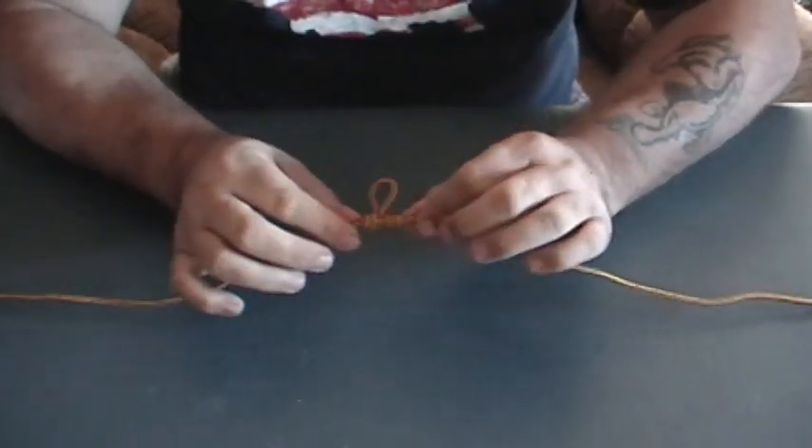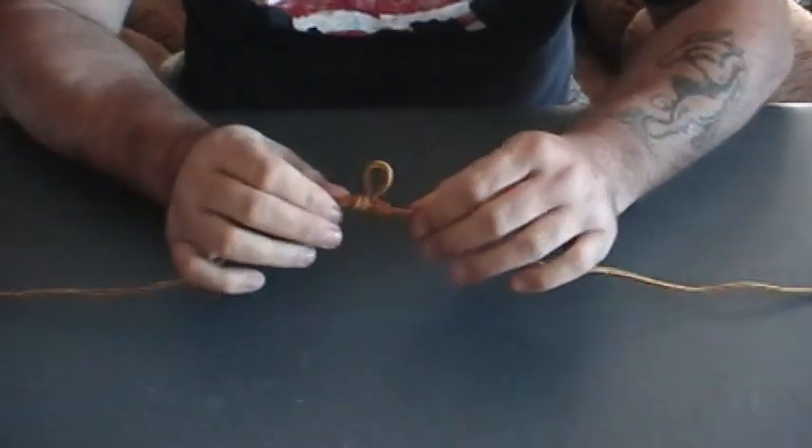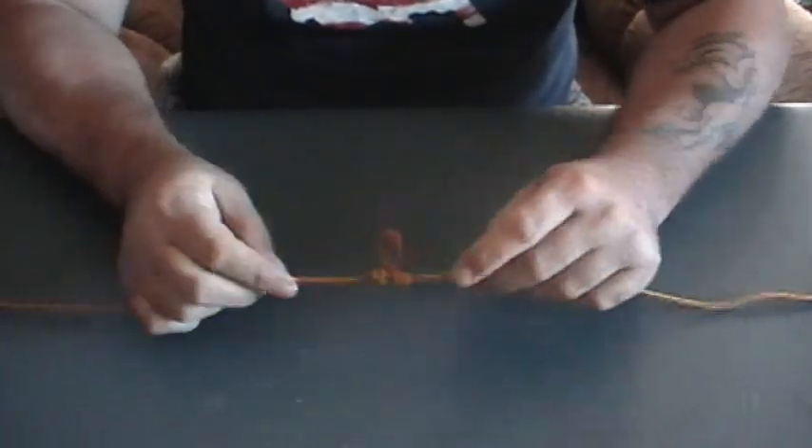This is going to be way easier with monofilament than bootlace. Just pull them and that'll make your loop.